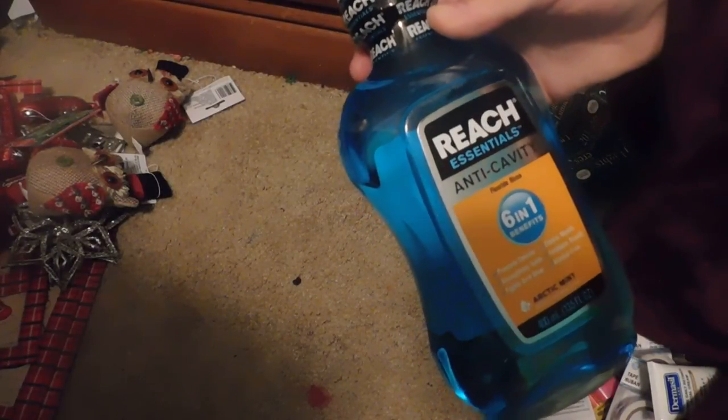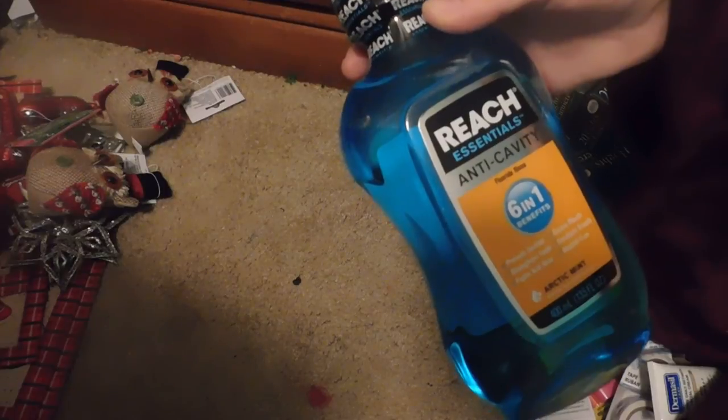The last item I have is the Reach Essentials Anti-Cavity Fluoride Rinse in the Argent Mint flavor, and it has 61 benefits. Well guys, that is it for my Dollar Tree haul. Don't forget to subscribe, comment down below, and like my videos. Bye!